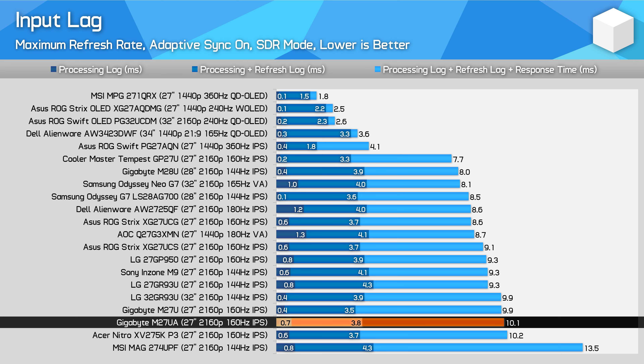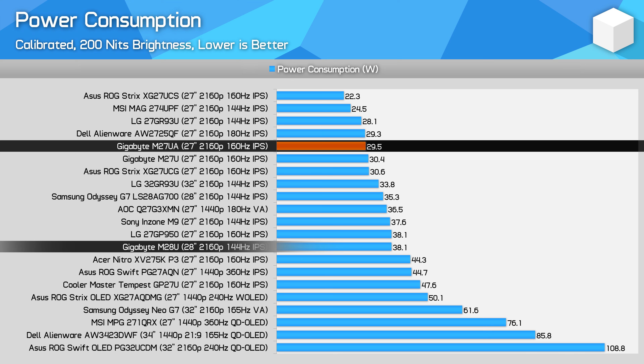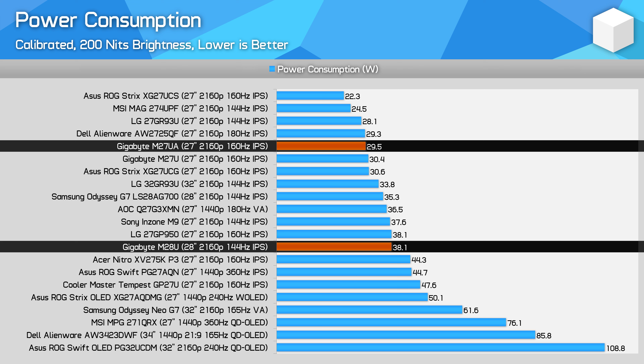There's no difference in input lag between the M27U and M27UA. Most 4K gaming monitors I've tested have a processing delay less than 1ms, with the rest dictated by refresh rate and response times — you won't find a substantial difference between any of these products except maybe OLEDs at the top. For power consumption, I also found near identical results for the M27U and M27UA. They use the same panel, so it makes sense. The older M28U is less efficient, and products like the XG27UCS are more efficient, so the M27UA sits somewhere in the middle.